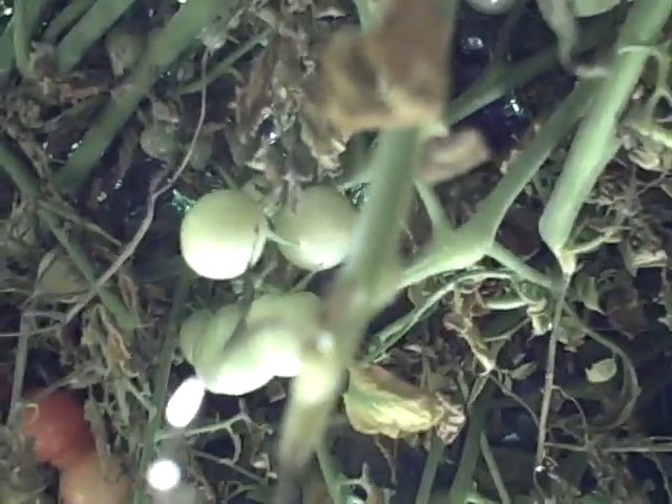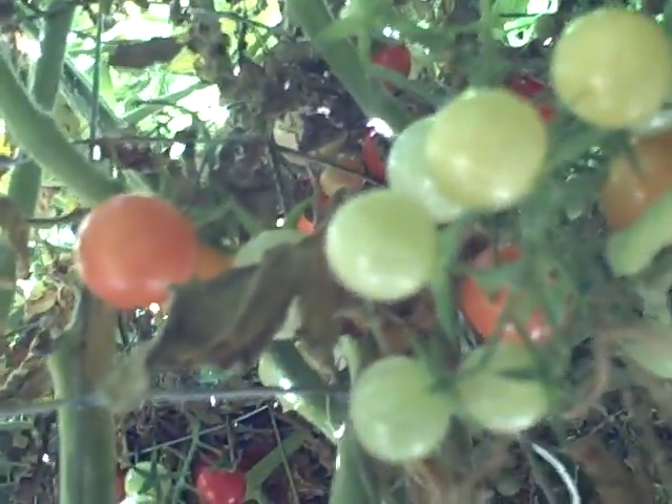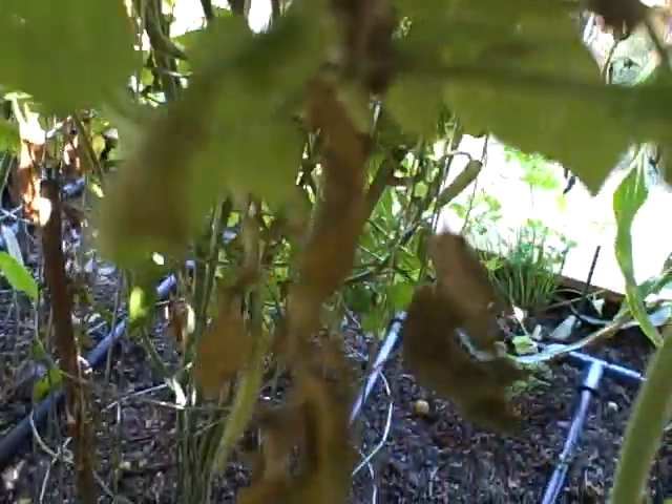This is John Kohler with Growing Your Greens and what we're looking at today is underneath my tomato canopy. This is all our cages and the tomatoes are actually growing up and out, giving a lot of shade because all these densely packed tomato plants were planted too closely and the cages are too small. So don't duplicate what I've done but learn from me.